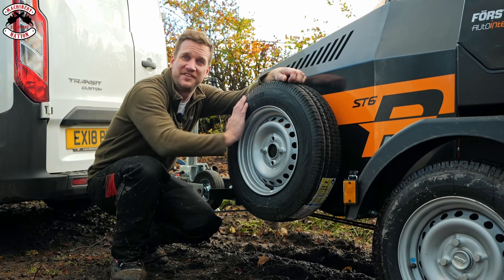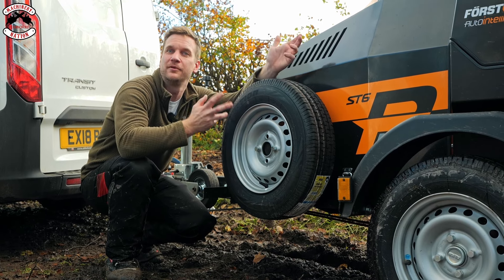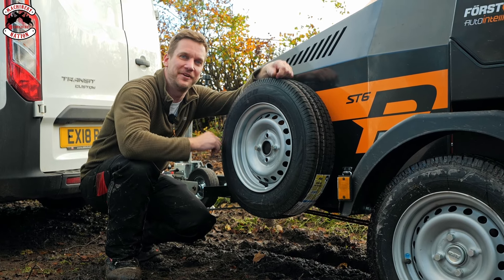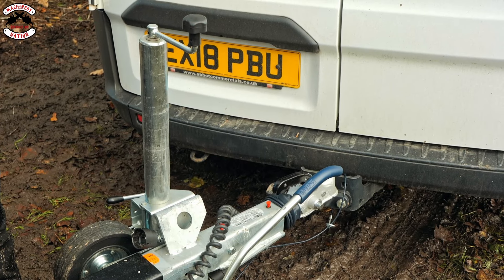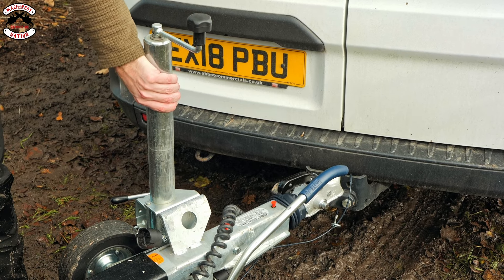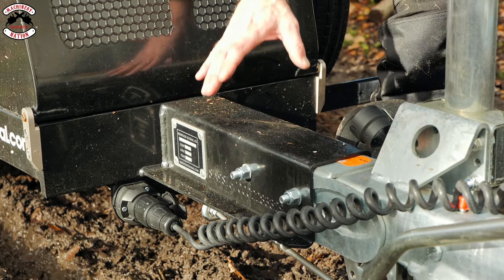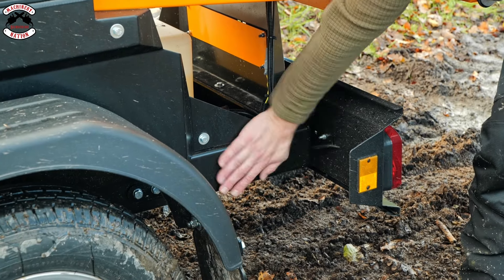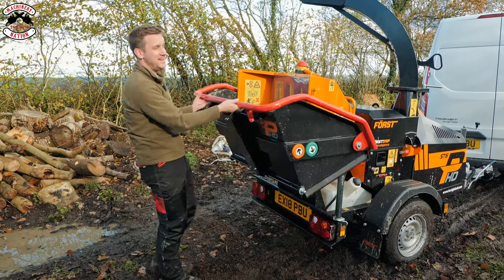The HD version comes with the spare wheel and bracket as standard — before, to keep the weight down you just had to put it in your vehicle, but now it's got the proper bracket. It boasts an alco hitch with a much stronger heavy-duty jockey wheel. They've beefed up the chassis all the way through, so it's a much stronger build right from the hitch all the way back to the wheels.